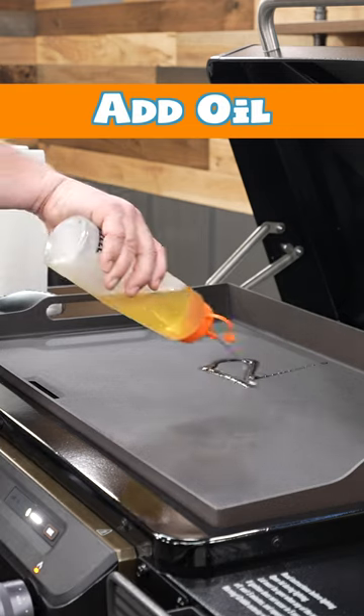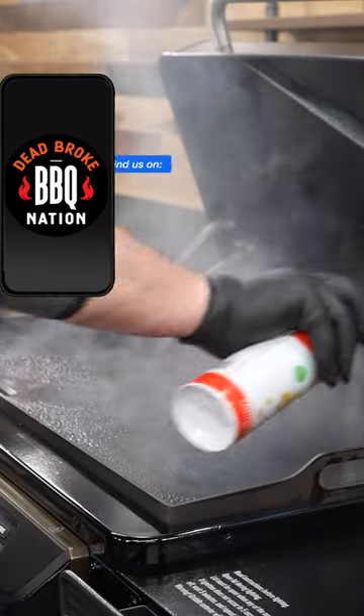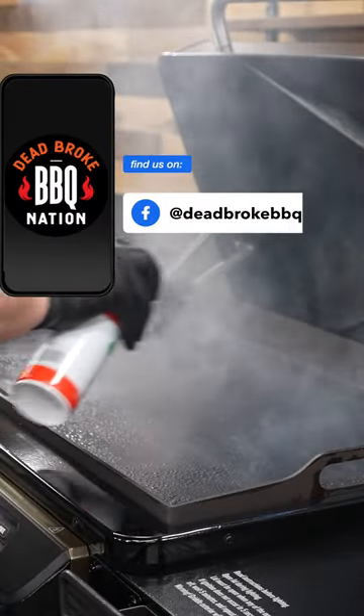Once that's done, you can start adding some oil. You can either use flaxseed oil, a little lard or some beef tallow. Some canola oil works great. But if you don't have any of these, you can even use a little bit of cooking spray.